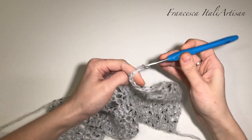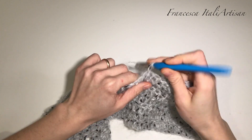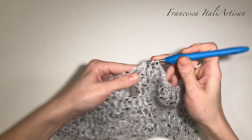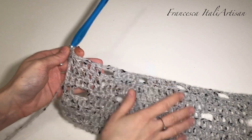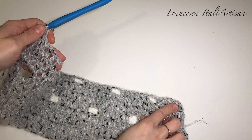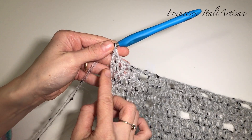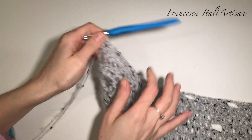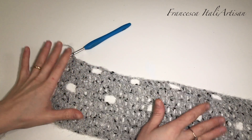Ancora due catenelle, saltiamo due maglie di base e dalla terza in poi lavoriamo altre sei maglie alte. Questo lo facciamo fino alla fine del giro. Arrivati alla fine, abbiamo lavorato l'ultima delle sei maglie: come iniziamo finiamo, in questo caso abbiamo iniziato con sei maglie e finiamo con sei maglie, lavorata nella terza catenella del giro precedente che ci sostituiva la prima maglia alta. A questo punto sarà semplicemente un ripetersi di questo procedimento.